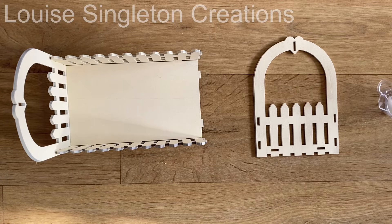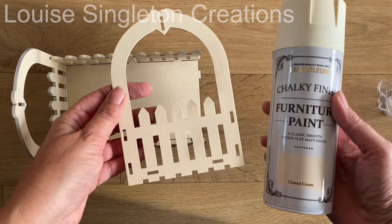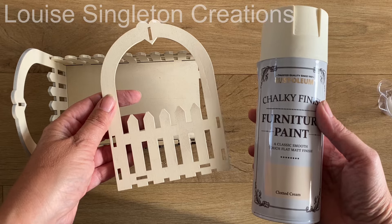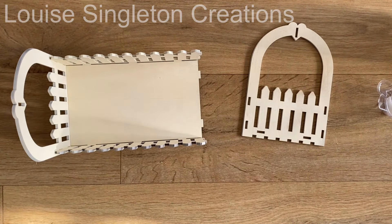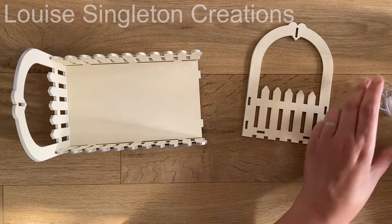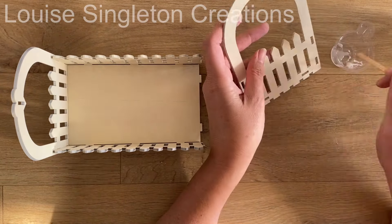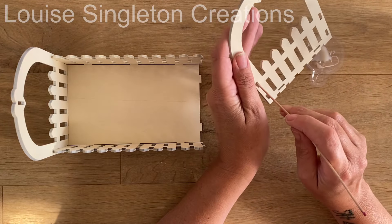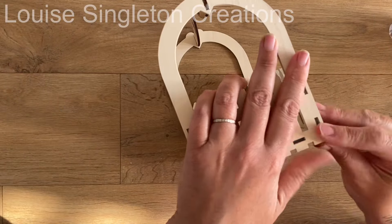I sprayed the parts for the basket with Rust-Oleum spray paint in the color clotted cream. This was another step which turned out wasn't completely necessary, but it gave me a good canvas and a good starting point to work with.